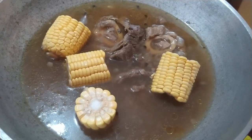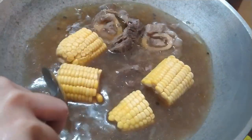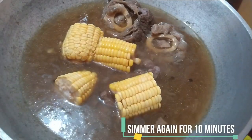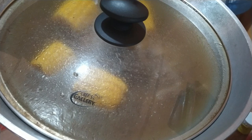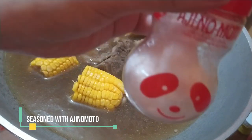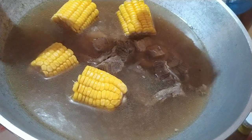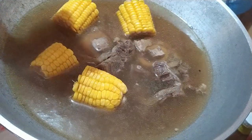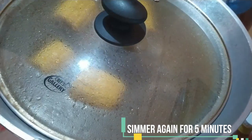Kung gusto nyo guys na hindi overcook yung Japanese corn, lutuin or pakuloan nyo lang ito ng mga 5 to 10 minutes lang. Let's simmer this for another 10 minutes. After 10 minutes, pwede na natin tanggalin yung Japanese corn, pero sa akin ninayaan ko na lang din siya kasi patapos naman. Maglalagay din ako ng Ajinomoto, or yung kinatawag nilang Vetsin. We'll simmer this for another 5 minutes.